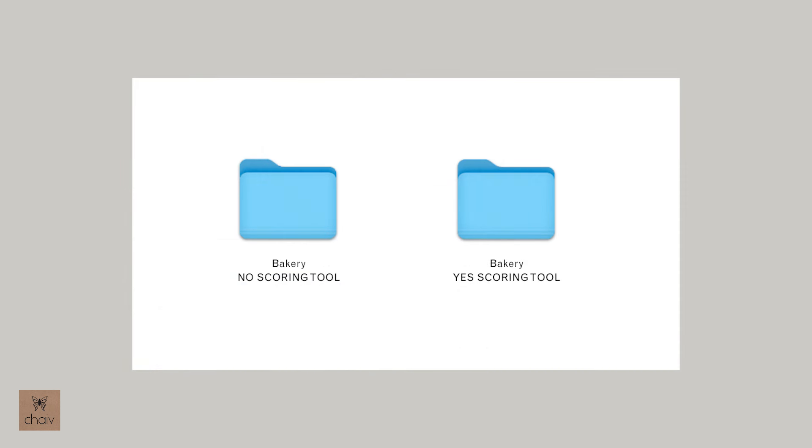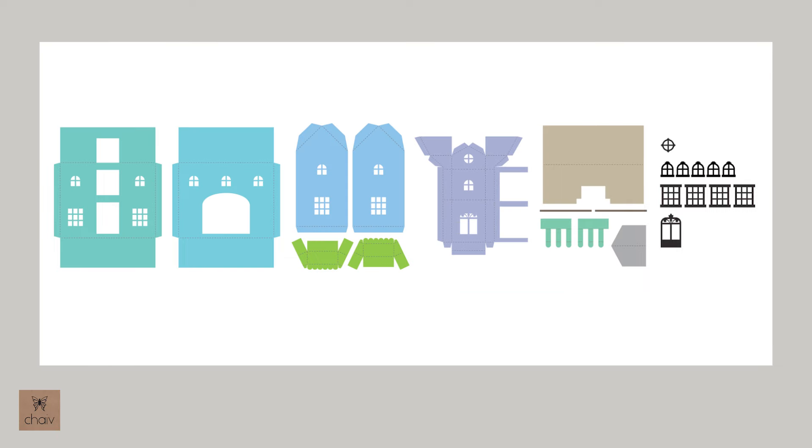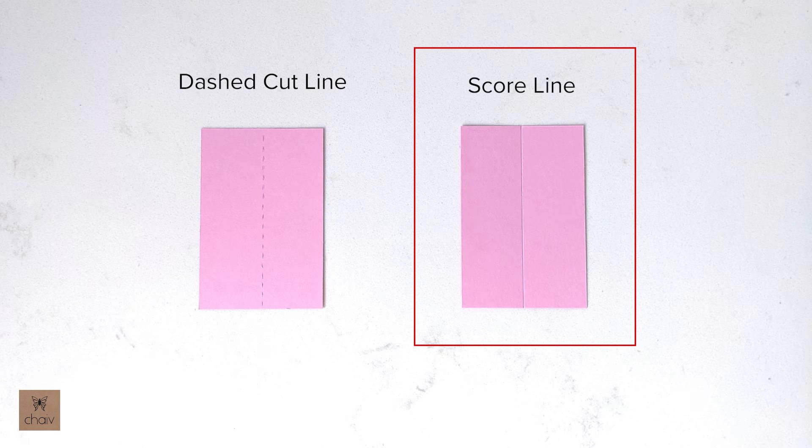Going back to these two folders — I've created two different file types mainly for Cricut users. If you have a scoring tool for your machine then you'll use the file in this folder labeled 'Yes Scoring Tool,' and the parts in the SVG file of that folder will look like this. For experienced Cricut users you'll know this already, but the dashed lines you see here are the fold lines. In order to get your scoring tool to score those lines you need to select them and then change them from cut lines to score lines in the operation menu, and this will get your scoring tool to create fold lines like this.